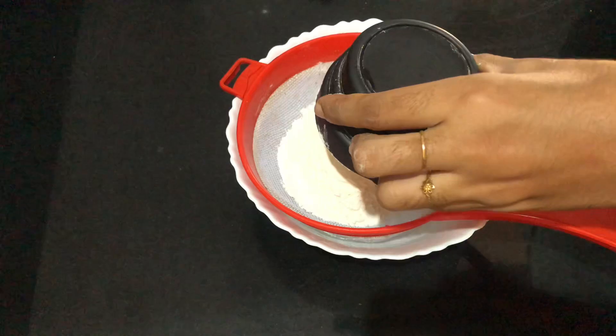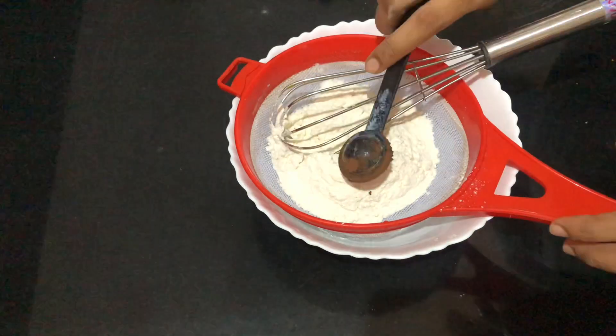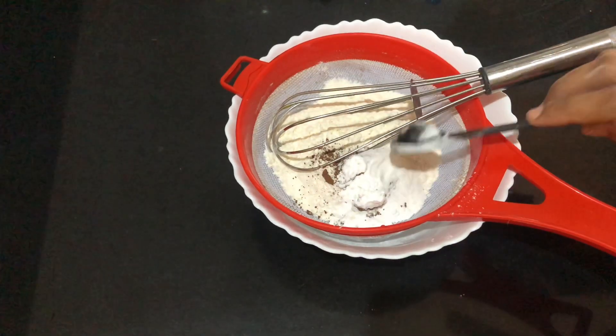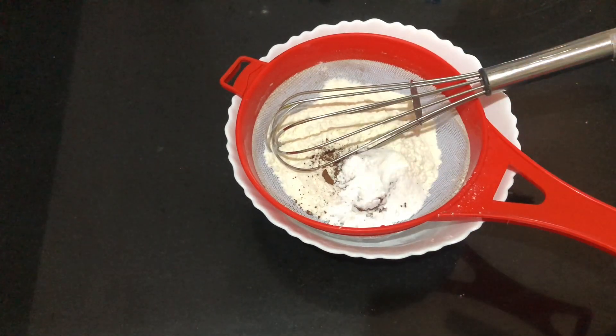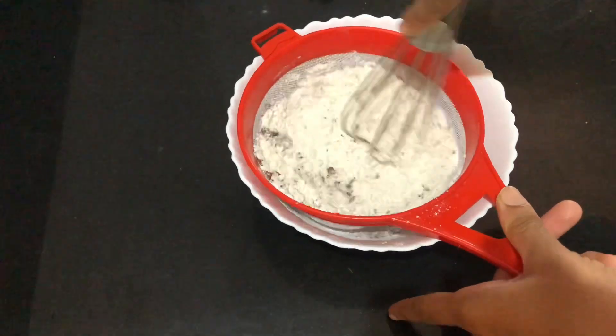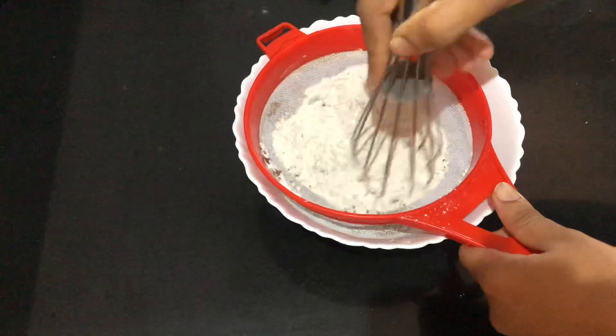Let's try the ingredients. I will add 1 teaspoon of cocoa powder. Let's mix it with beer. Then add 1 teaspoon of baking powder on 12 teaspoons of red velvet cake. Then mix it with a ripe base and mix it with 3 teaspoons of red velvet cake.